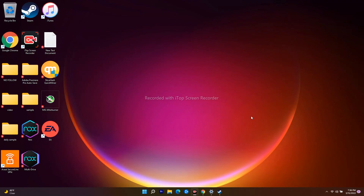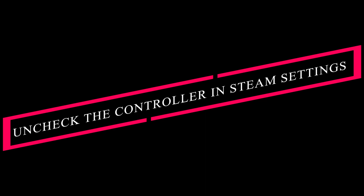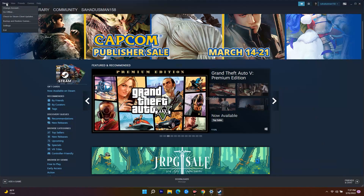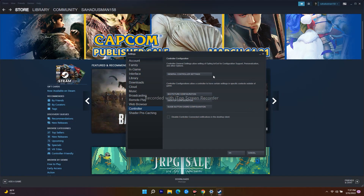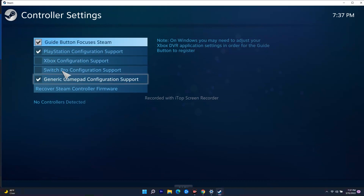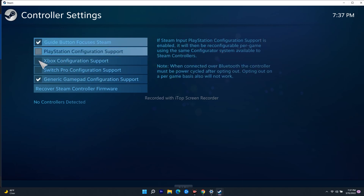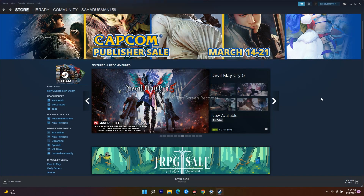The 11th solution is to configure the controller settings in Steam. Go to Steam, then Settings, then Controller, then General Controller Settings. Set your configuration according to which controller you have, then play the game and see whether the issue is fixed.